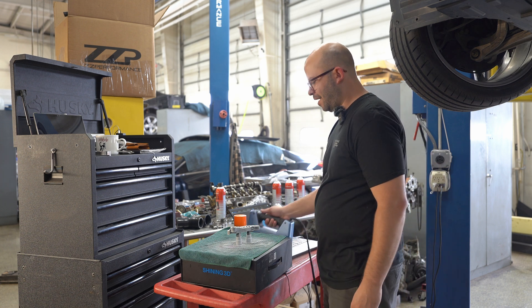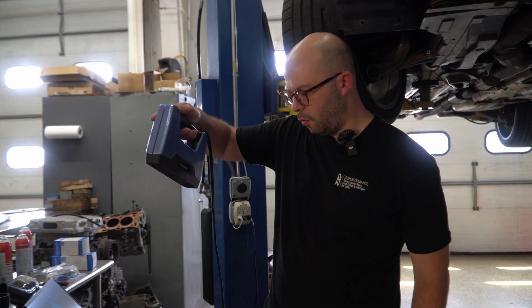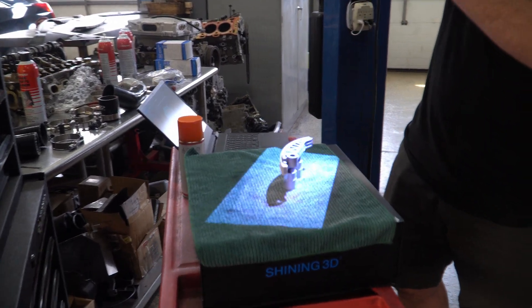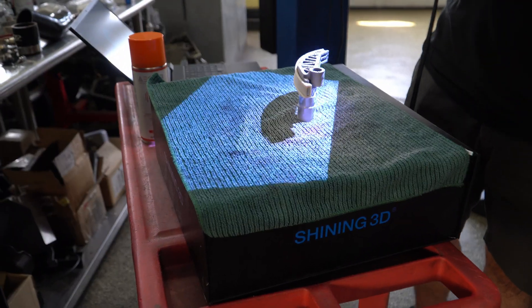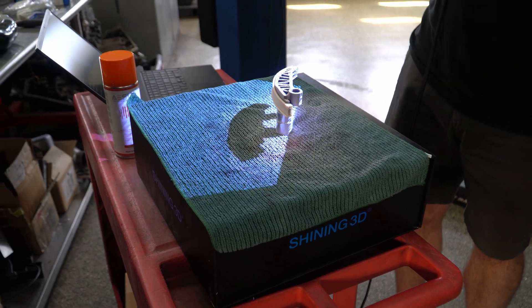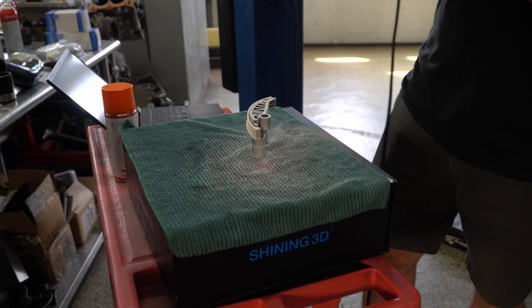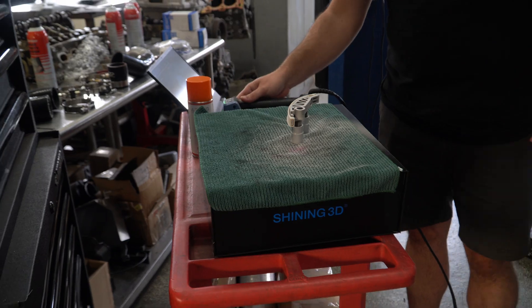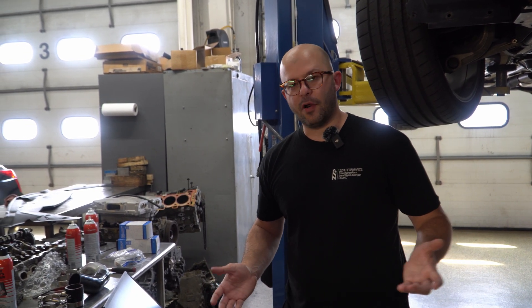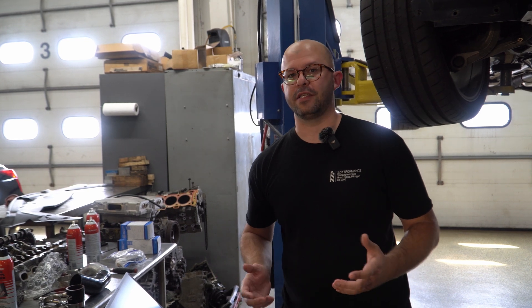Once we go ahead and start our scan, I'll just wave it over here. We have to have as many data points as possible so our dimensional accuracy actually means something. Back in the day we would use calipers and start there, but this speeds that process up so much it's ridiculous — which is why we can pump out prototypes and R&D parts as quickly as we do.